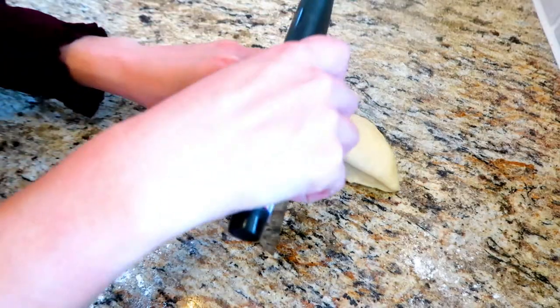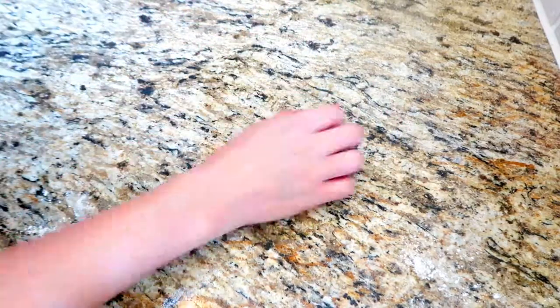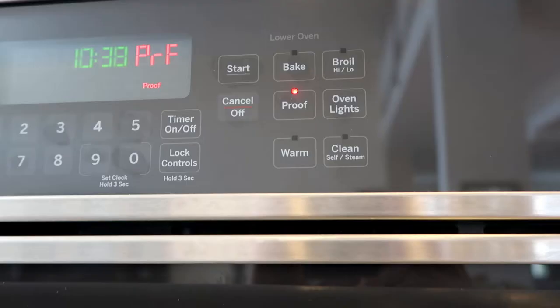For the candy cane sufganiyot, I did not add anything into the dough, but I will cut it now into three rustic-sized pieces to roll the sufganiyot — it doesn't have to be exact. Roll the dough on a lightly floured surface in a circular motion with your hand to form the sufganiyot shape.